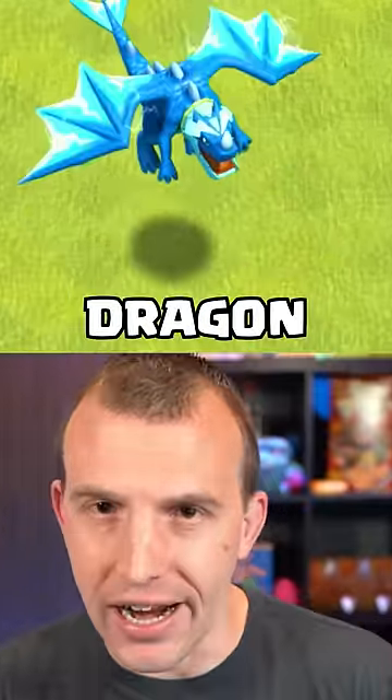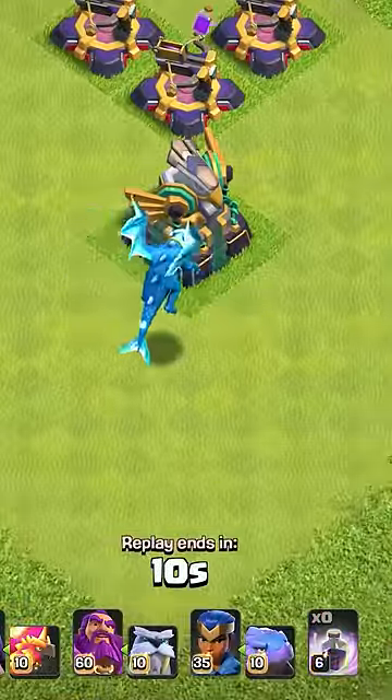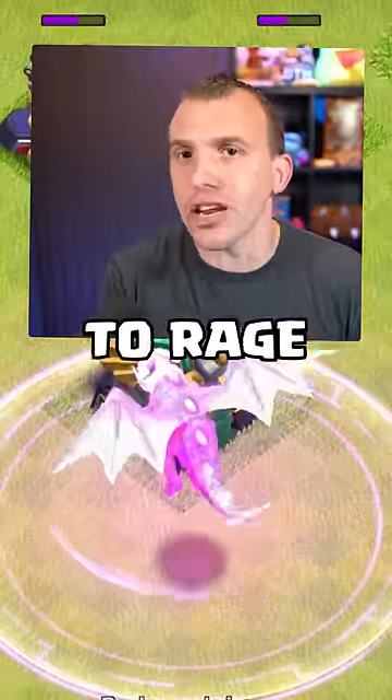You need to know these Electro Dragon tips. The shadow beneath the troop is where it is situated. It can be easy to miss by placing a rage spell too far in front, so assure it is covering the shadow to rage up the E-Dragon.